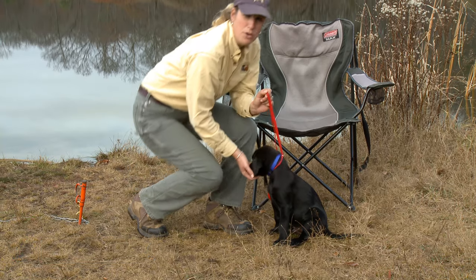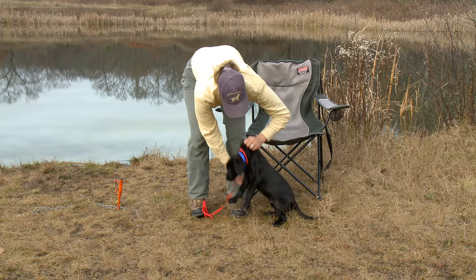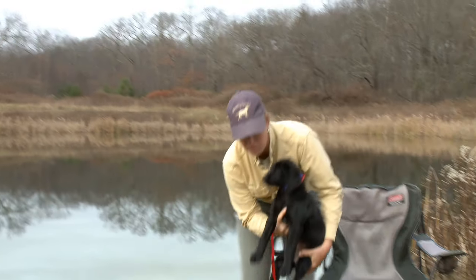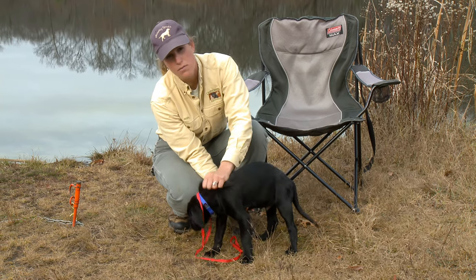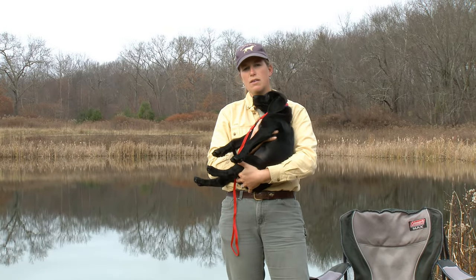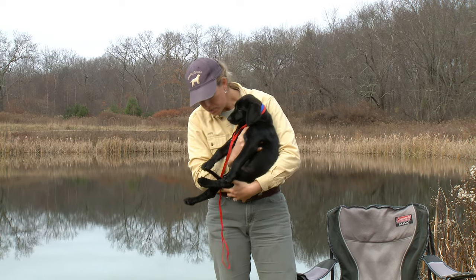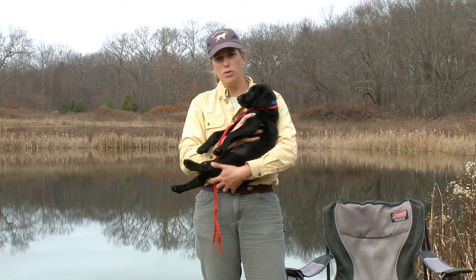A safer, healthier way to pick the pup up would be to grab them by the scruff, support the chest, and support the butt. Scruff, chest, and butt — so now I'm safely holding him against me. He feels secure. The majority of his weight I'm holding in his back end, and he's in a safe position.